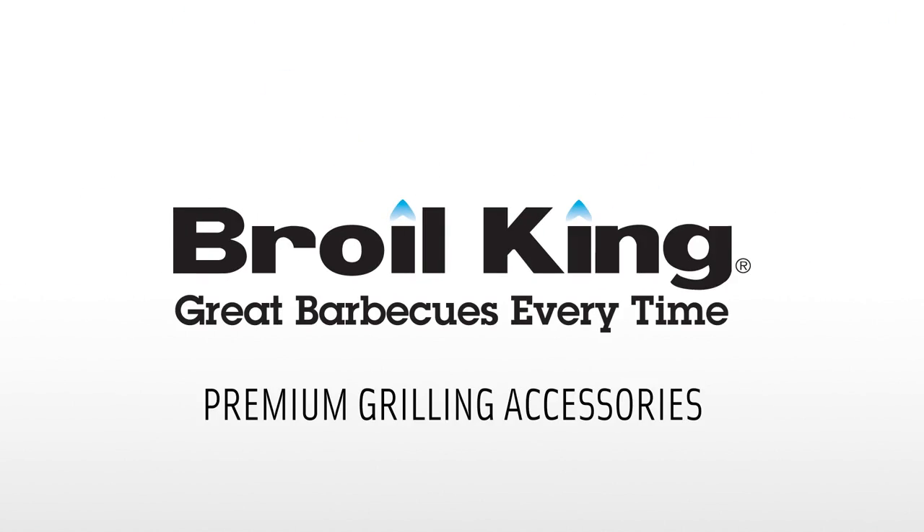If you'd like to learn more about Broilking accessories, visit your local Broilking dealer or broilkingbbq.com.